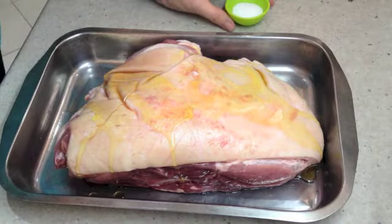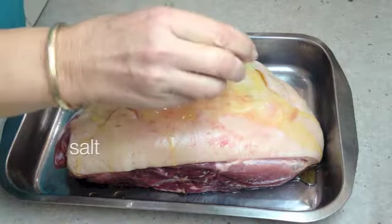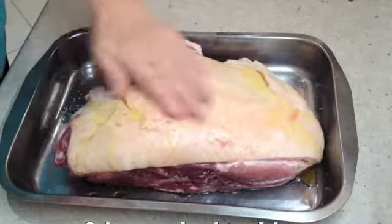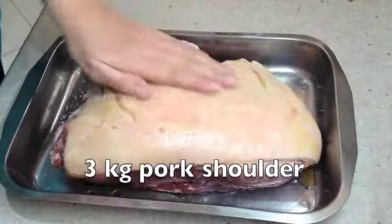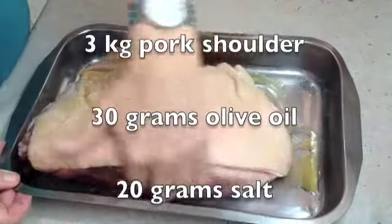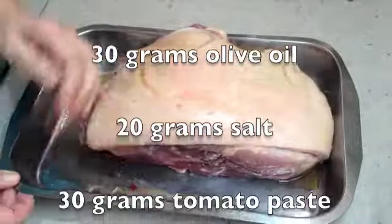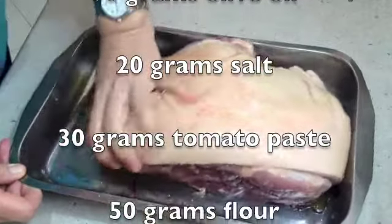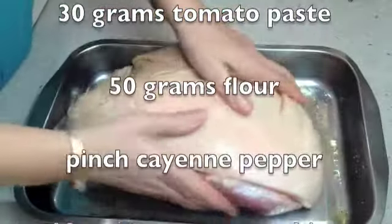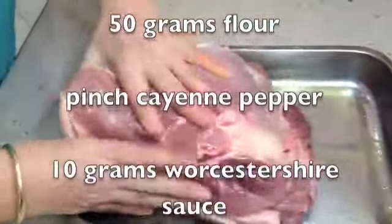We just sprinkle the rind with oil and salt, then rub that all in to all of the surfaces. We're going to cook it in a slow oven at about 150 degrees Celsius for about 6 to 8 hours until you can get two forks and pull it all apart. Just give it a good massage all over.